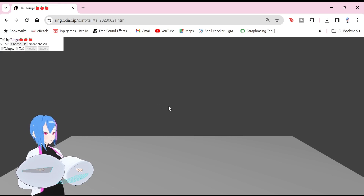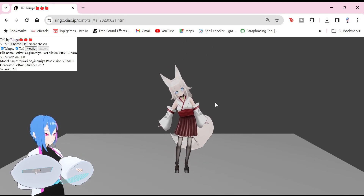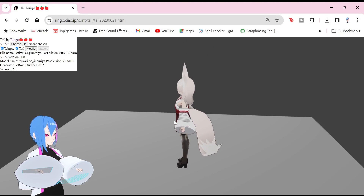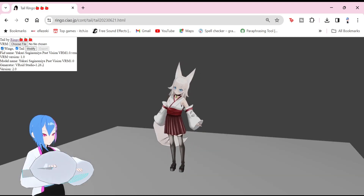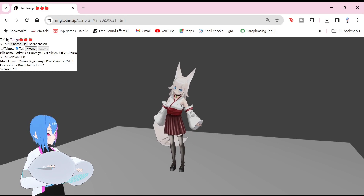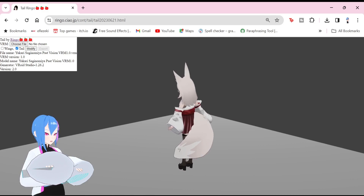Now, for the moment you've been waiting for, let's import our VRM model that you exported from Vroid Studio. Here we can see that our VRM model is currently moving its hips, just to show that the current tails are following the head movement. You need to remember that our VRM tail was made using hair mesh. Let's uncheck the wing part since our model doesn't have any wings, and leave the tail part checked because we do have a tail obviously. Then click modify.